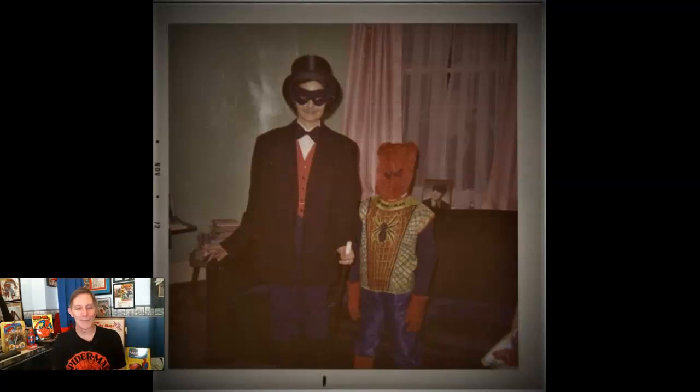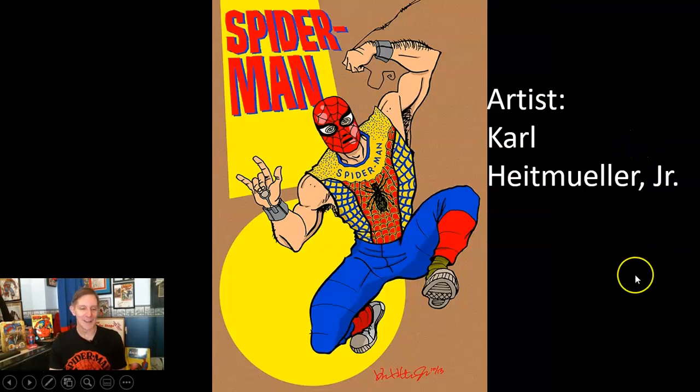That same year I went to a cub scout meeting for costume night, and parents were allowed to come dressed. My oldest brother got a costume ready for my mom to be a magician. The Spider-Man Ben Cooper costume was actually the highest-selling costume that Ben Cooper ever produced — so a lot of kids were happy back in the old days.